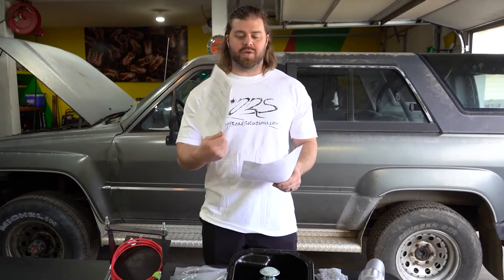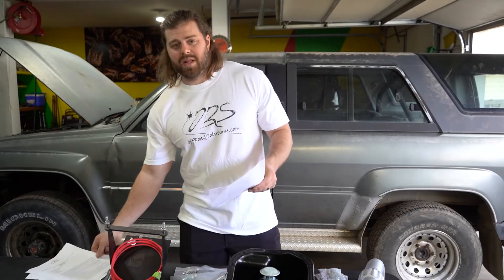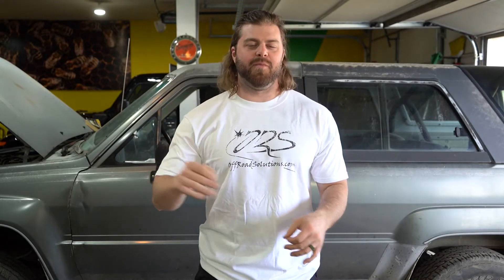One of my favorite things that Off-Road Solutions does is recognize that not everybody has access to a phone, computer, or the internet while they're working on their rig. So they actually include printed instructions for every single piece they send out. That way as you're going through the build you won't get lost, and if you do, you can just read your instructions.